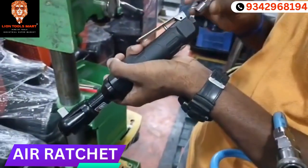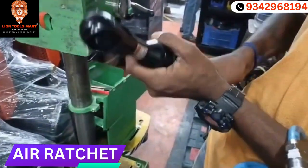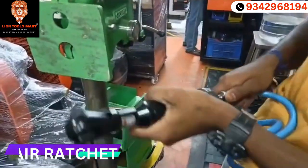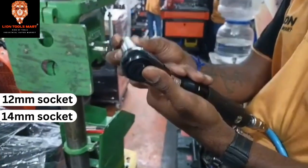Now the compressor is free. There is a free adapter. We can use the adapter and the compressor will take it. 12mm socket and 14mm socket — whatever power is needed. How do you use it?